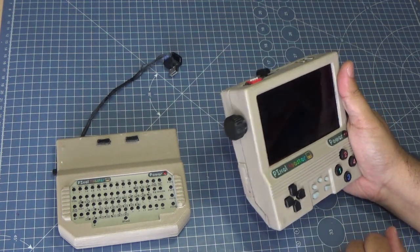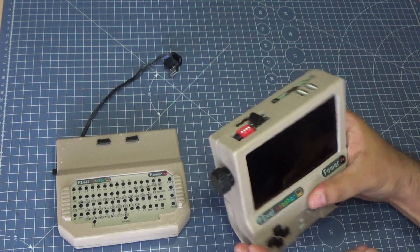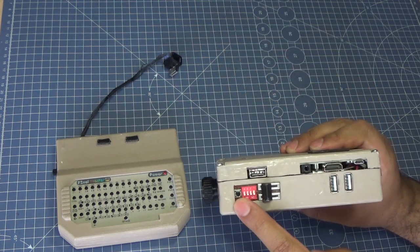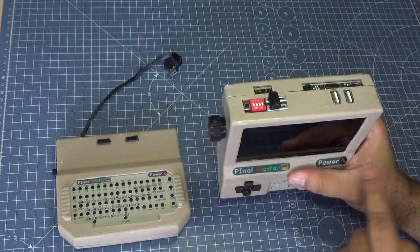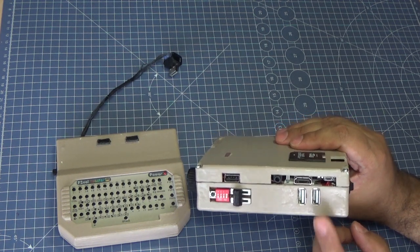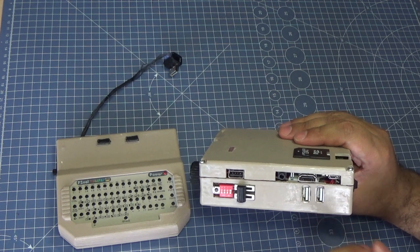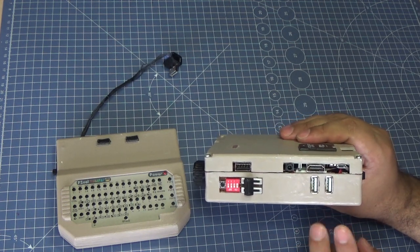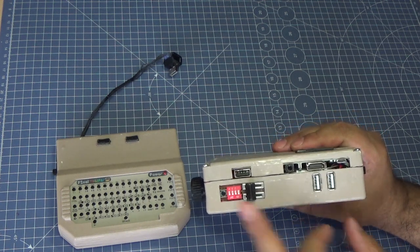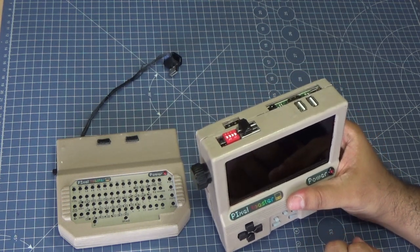This dial controls the screen brightness and thanks to the battery bank, you can charge or recharge anything through this USB port. These DIP switches turn on and off the screen, the speaker, and two expansion ports like the USB — since these are distributed by a USB hub, this DIP switch turns off that USB hub to save battery. If I'm not connecting anything through here, I disable the USB hub to lower the power consumption.